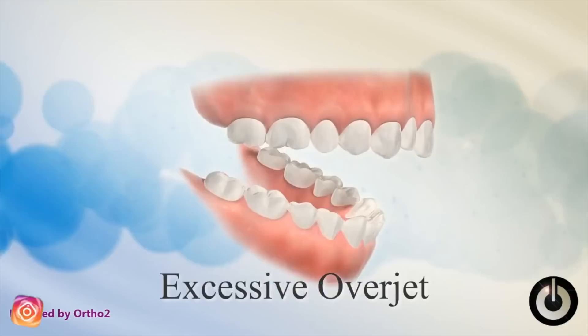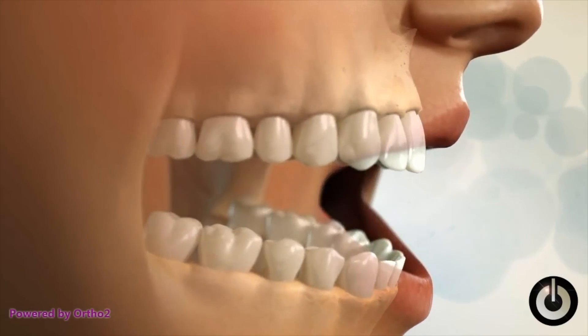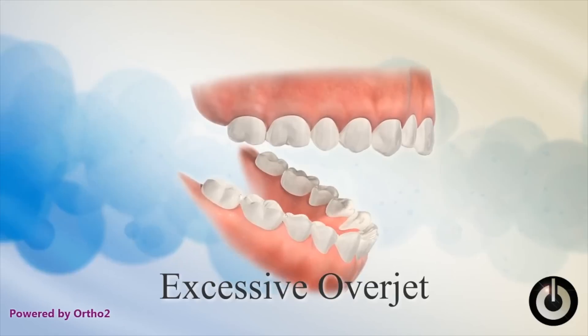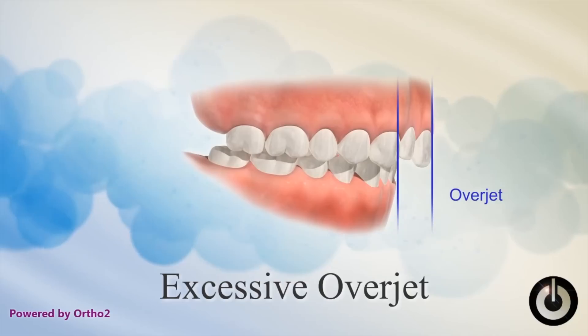In today's video we're going to talk about what an overbite is and how a Forces is used to correct it. But before we get into that, I want to correct the terminology because a lot of people call this an overbite, but it's not an overbite. An overbite is how much your upper and lower teeth overlap in the vertical, and an overjet is how much the upper and lower teeth overlap in the horizontal. So if your upper teeth stick out forward compared to your lower teeth, that's not a big overbite — that's a big overjet.